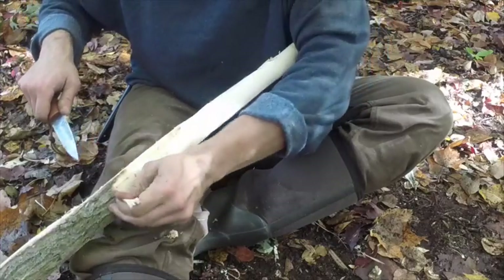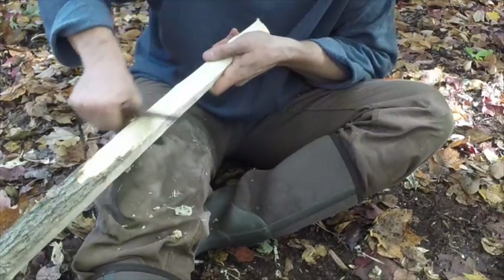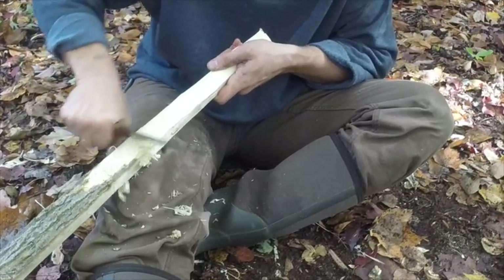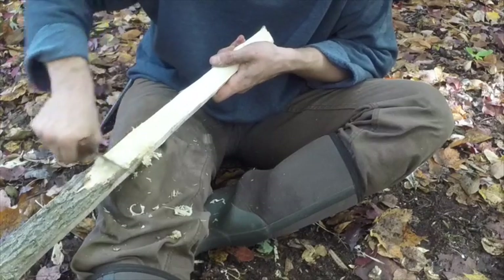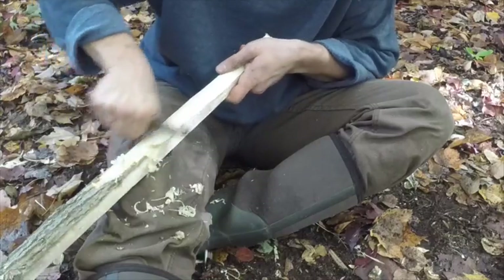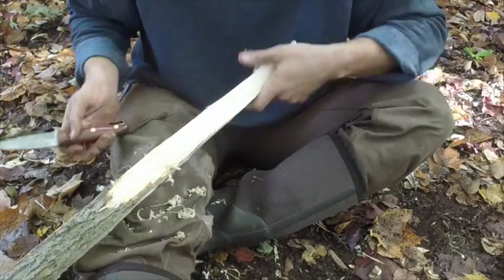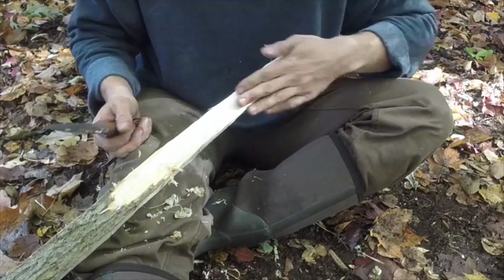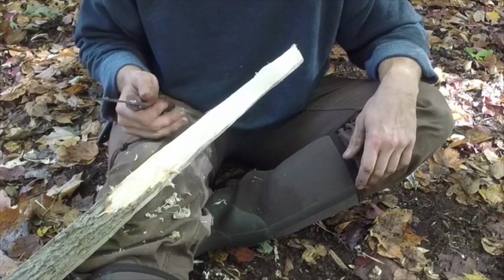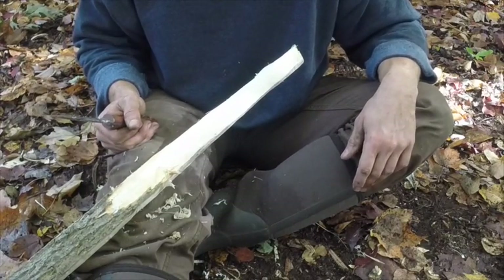I'll just take it and get that inner bark cleared away, and we're left with one growth ring. You want to do that through your whole bow on the front, then pretty much leave that alone and work the sides and the back.